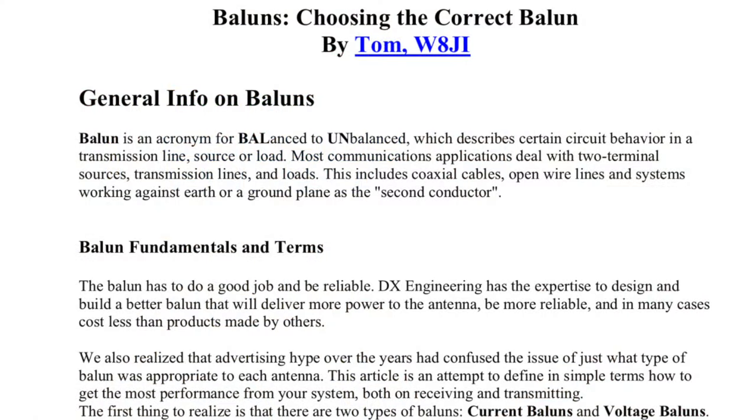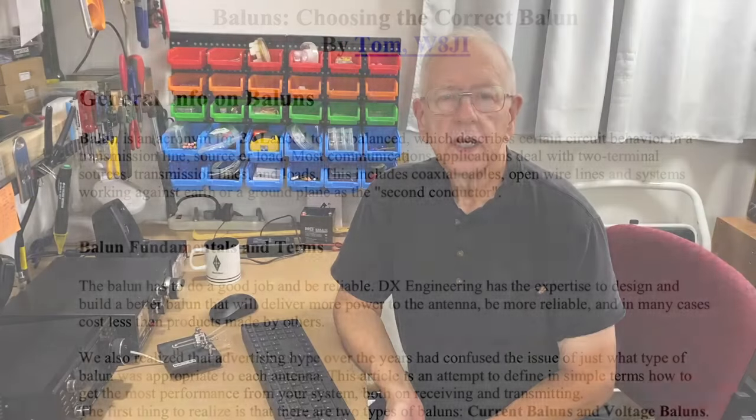I got the plans for this doublet antenna from a DX Engineering webpage called 'How to Choose the Correct Balun,' written by a ham named Tom W8JI. I'm going to cover some of the main points about the antenna in this video, but there is even more detail on the webpage and I encourage you to take a look at it. It's well worth the reading. This doublet antenna works really well — I'm really pleased with the way it works.